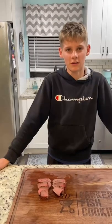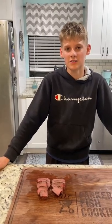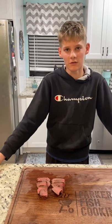Elk has very little fat and it's very lean, so it's important not to overcook it. I cooked this to 130. I don't recommend going over, so let's see how it tastes.